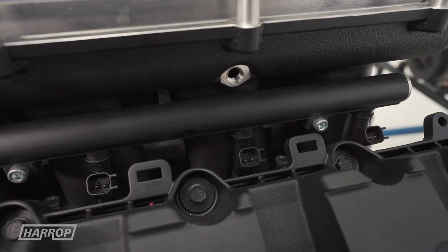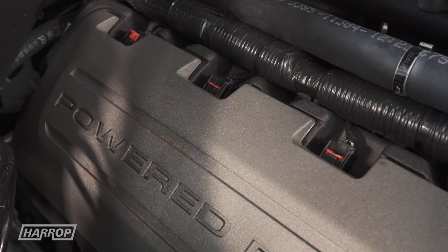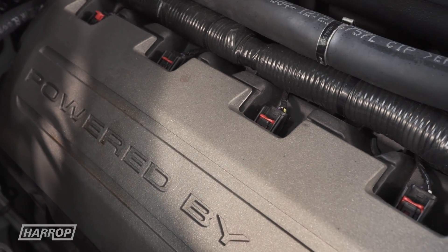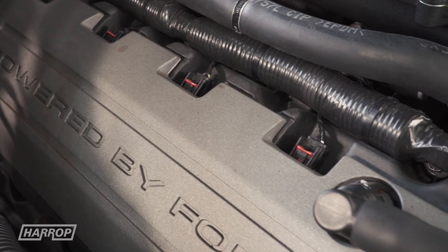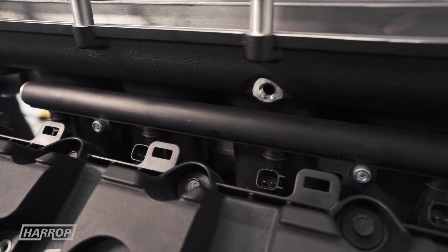Having delivered intercooled boosted air to each cylinder bank, fuel delivery is supported by larger 1,000cc injectors capable of supporting a large range of performance levels, along with Harrop-manufactured fuel rails.